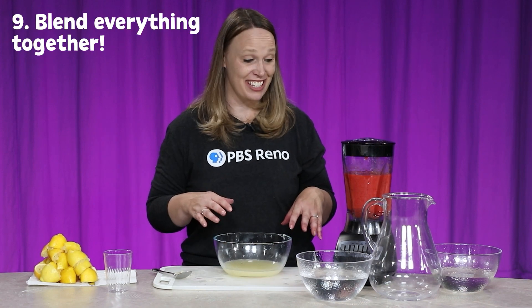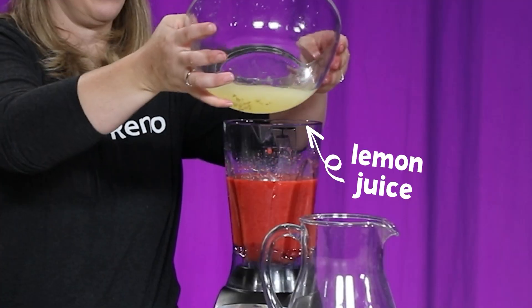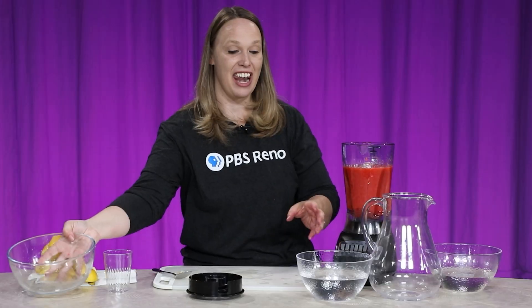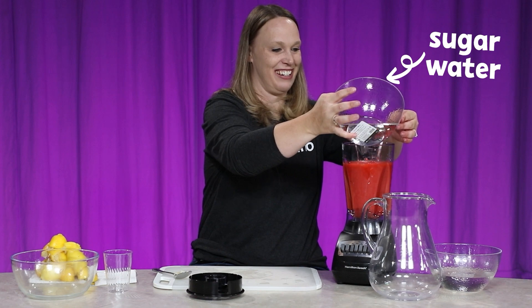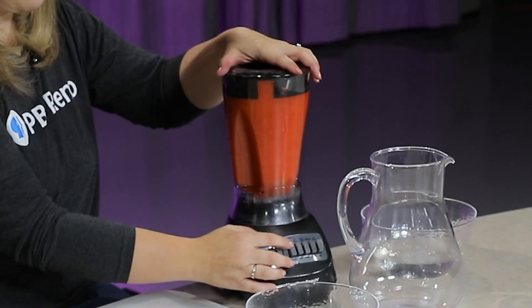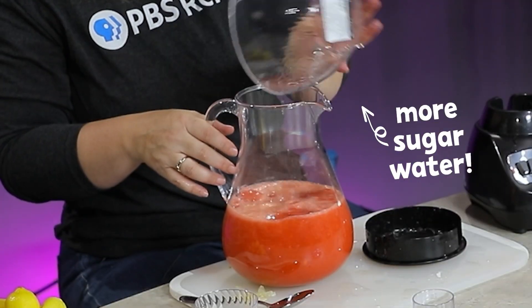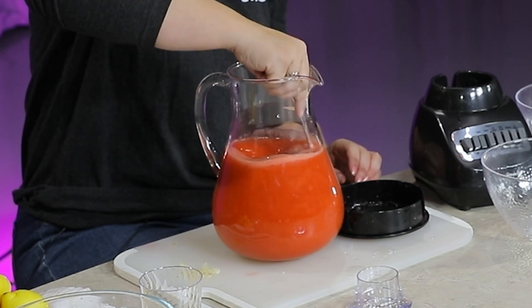Now I just need to combine everything together. I'm going to add this lemon juice into my blender, and I'm going to add my sugar water. It doesn't have to be all of it — I'm going to blend this up really quick. Then the rest of my sugar water and four cups of regular water. Now I'm going to stir it all up.